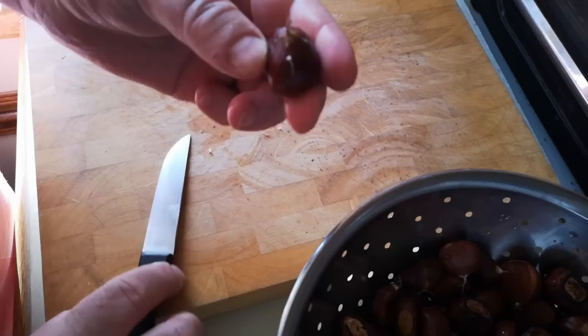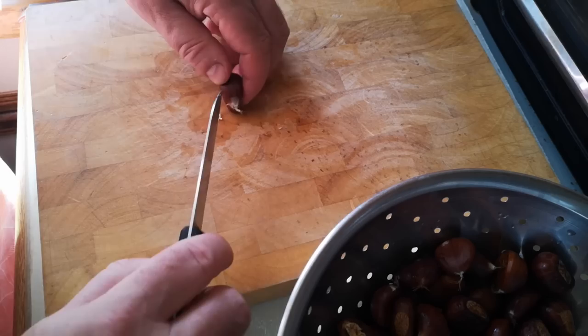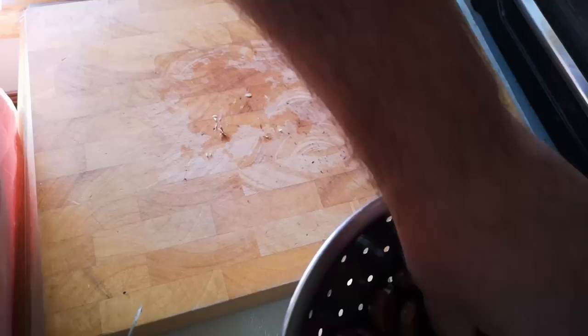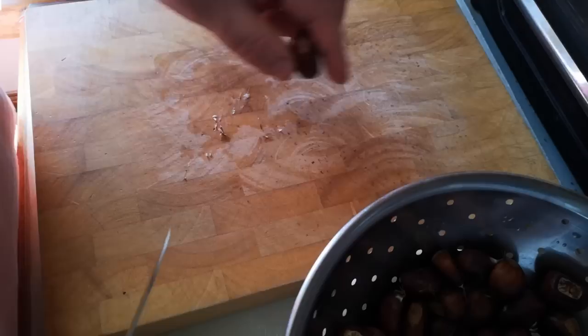So I just put it down like that and catch across there, and then the other way, so we get a cross in the top. I used to just prick holes in the side with a knife, but sometimes the contents of the chestnut as it cooks kind of bubble out and plug the hole, and it ends up exploding. Somebody recommended the cross-cut method to me — I've never actually tried it this way, so we'll see if it works.